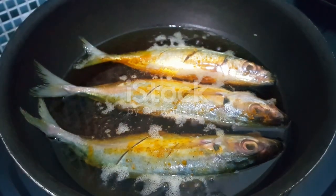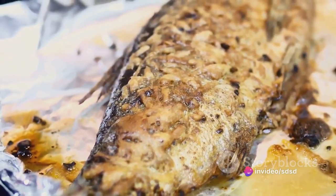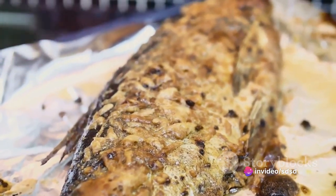Season it generously with salt, pepper, and a drizzle of olive oil. Add a few sprigs of thyme into the cavity for that extra layer of aroma. While the mackerel marinates, turn your attention to the cauliflower.